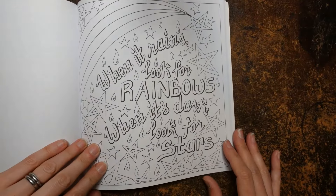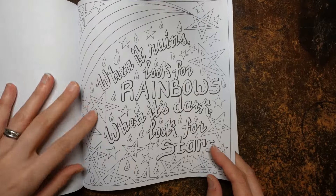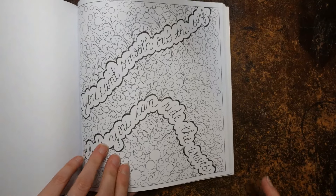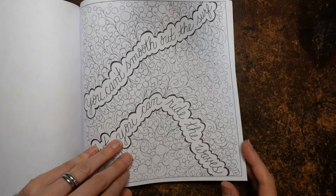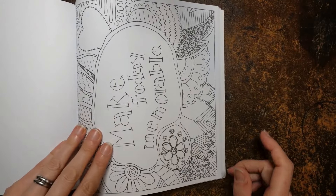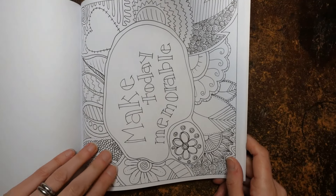'When it rains, look for rainbows. When it's dark, look for stars' — so true, looking for the positive and happiness in everything. We've got a rainbow to colour, though it's only got four sections. 'You can't smooth out the surf but you can ride the waves' — quite a common phrase and so true, also reflected in 'enjoy the journey.' This looks like it could be water and sea foam. 'Make today memorable' — I like that.